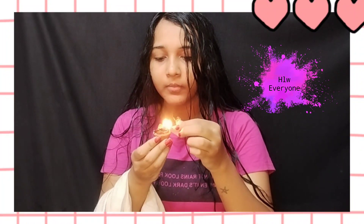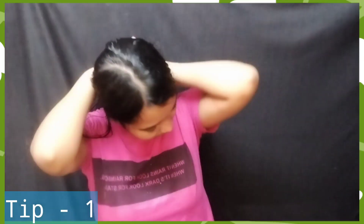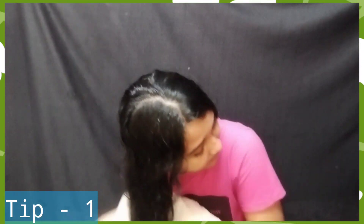Hello everyone, welcome back to my channel guys. I am going to ask you a question. We are going to talk about your hair — I mean do's versus don'ts. So let's start.